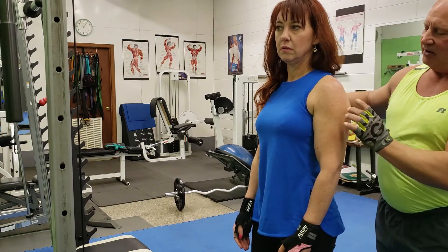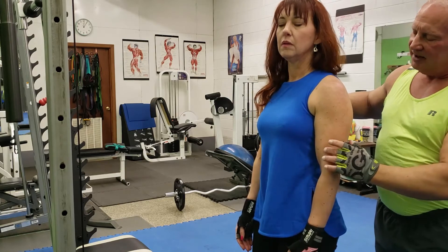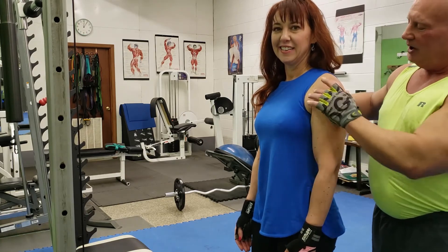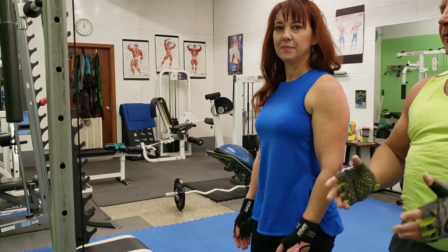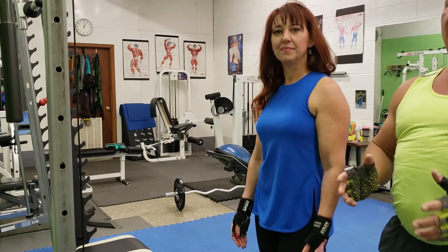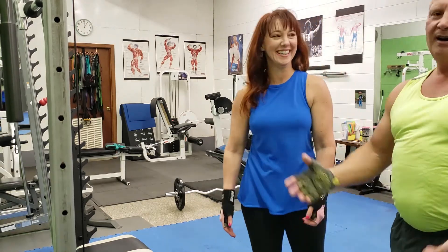You don't see the delt and the triceps coming out like they were when she was exercising, but that's what was required in order to get a nice looking arm. So girls, please, by all means, don't be afraid of these exercises — these are very, very complimentary for your physique. They look good in a sundress.